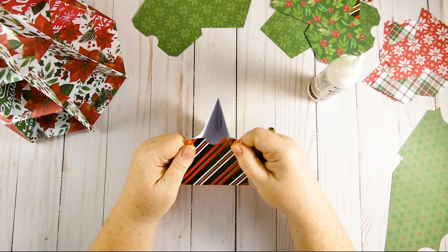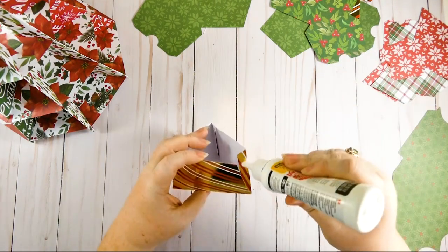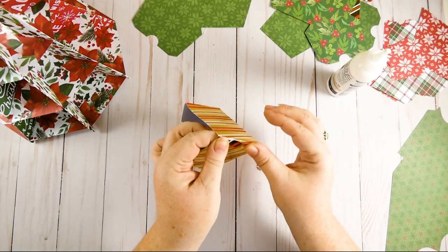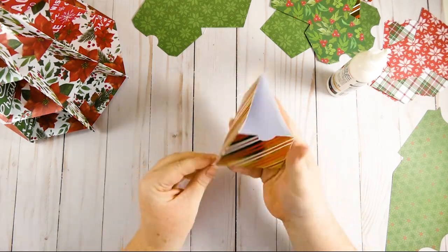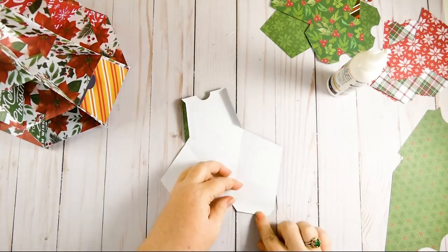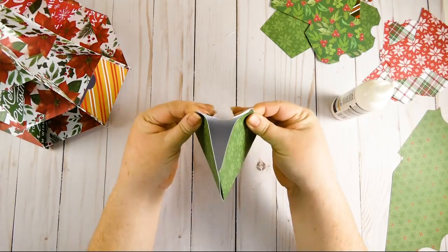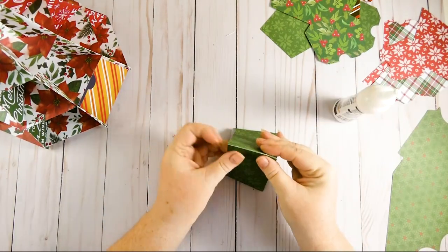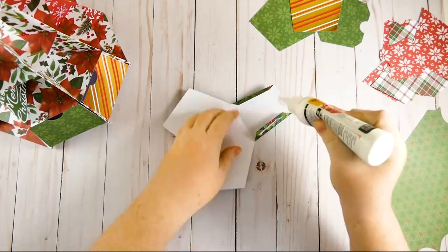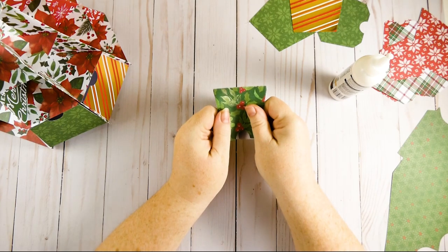I liked pinching them just like this while the glue was drying — it made it go a little quicker. Then once that's set, put some glue on the back tab and pinch it closed. There you go — you have a drawer that slides right into your Christmas tree. You've got 23 more drawers to go. You need to do eight large, eight medium, and eight small — they all have the same construction, just different sizes.